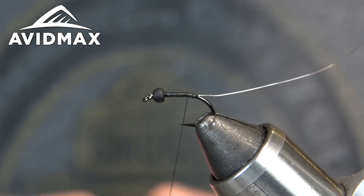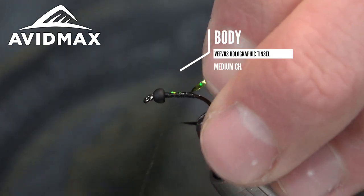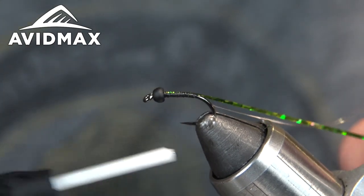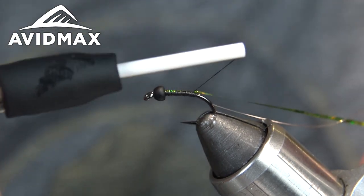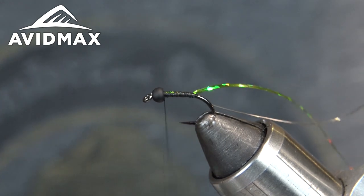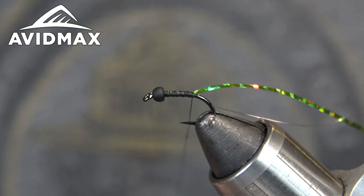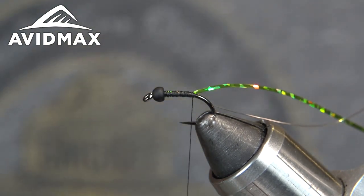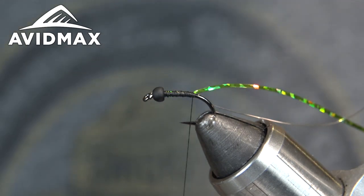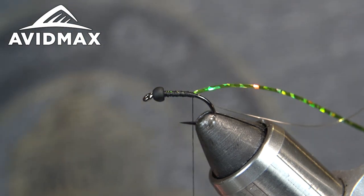The next step is going to be this green Vivas holographic tinsel — I think it's actually chartreuse. Nice and bright, it should pop out pretty well against the rest of the fly. This one's really fun to fish on the nymph rig; you're going to get a lot of takes as it's swinging towards the end of your drifts. We took it out this past weekend to the Roaring Fork River and it was hands down the fly of the weekend. Got a lot of fish on this green variation, but red, orange, and blue are some of my favorites as well.